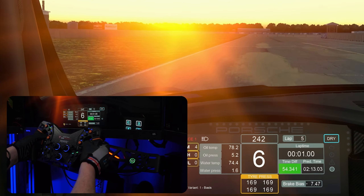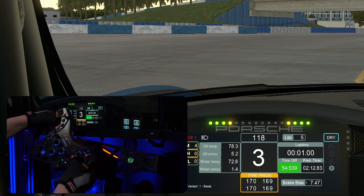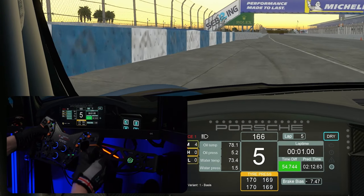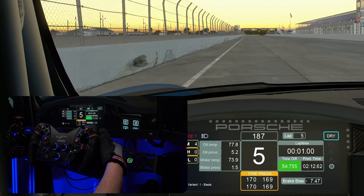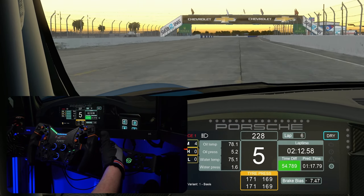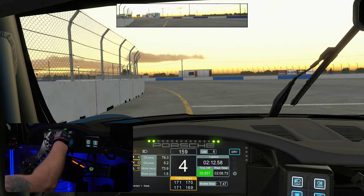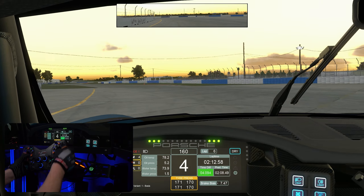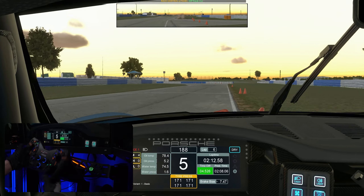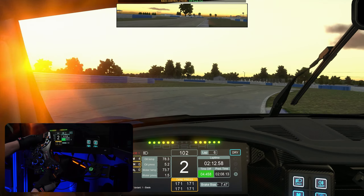You get super strong force feedback when you go over the curbs, as you would expect. And on the sand — as you can see there — I nearly took my fingers off. Don't do that, kids.